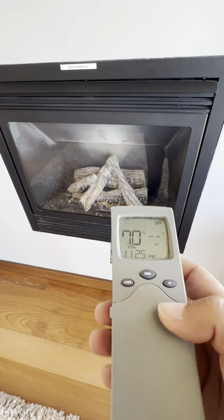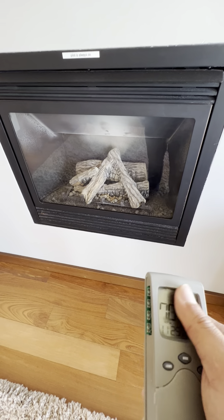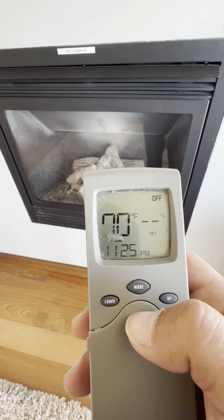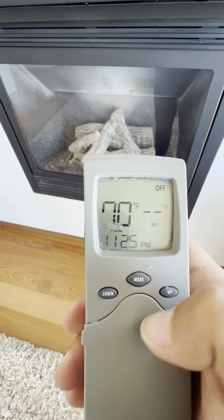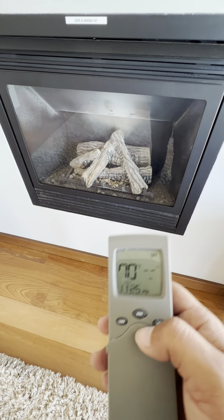These two buttons are to set the thermal temperature. The room is currently at 70 degrees, but I'm going to show you how to operate this by turning on the fireplace using the mode button. It's real simple — just click the mode button once in front of the fireplace and it should light up right away.